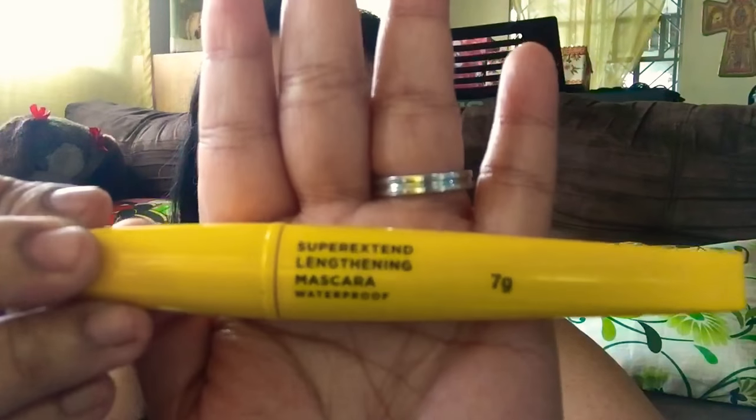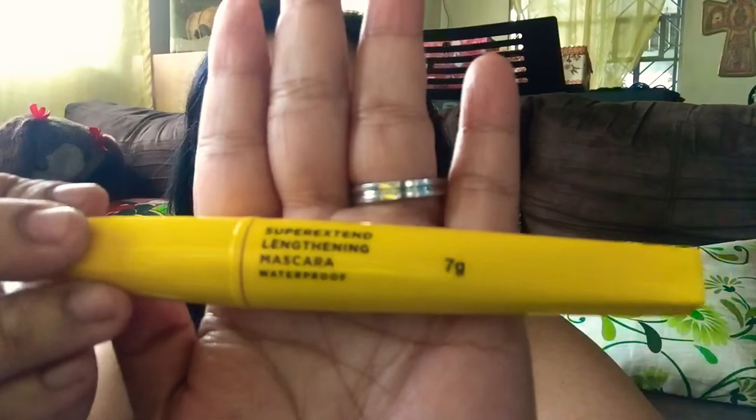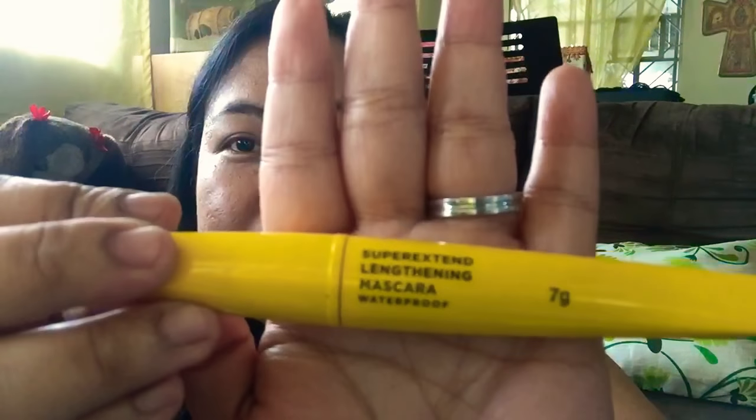Hi guys, welcome to another video. In today's video I will be reviewing this Avon True Color mascara — the Super Extend Lengthening Mascara, and it's waterproof. It contains 7 grams and the bristles are like this.